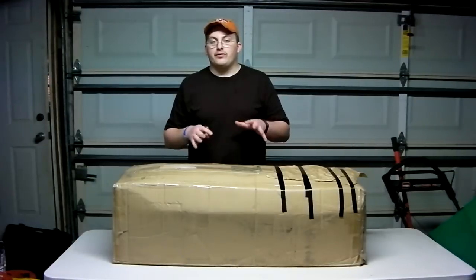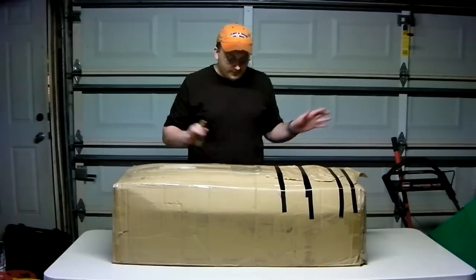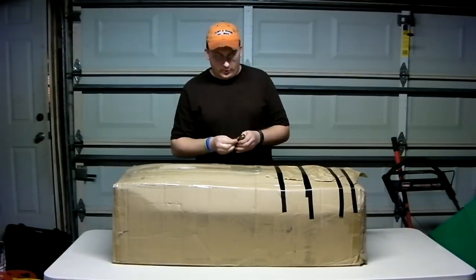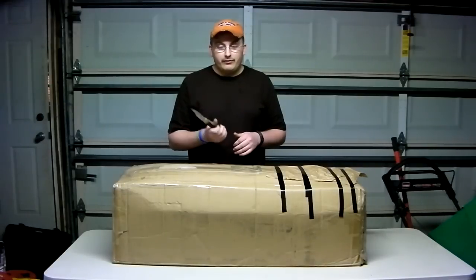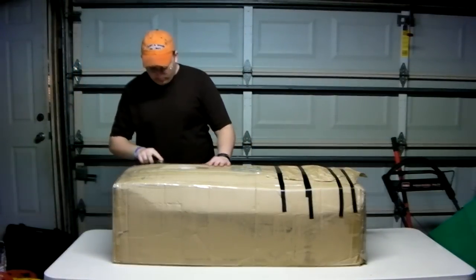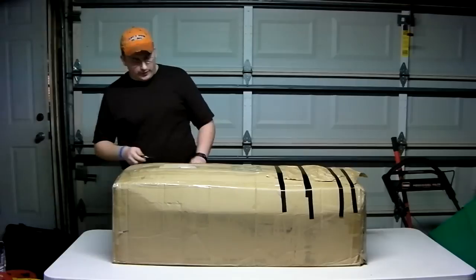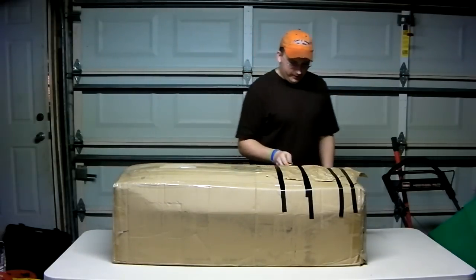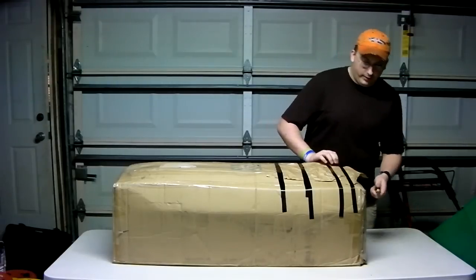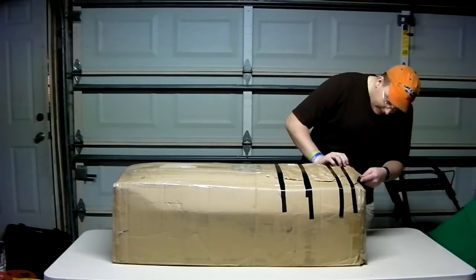This is just an airsoft unboxing. As always, I can't tell you where I got it from. It was shipped through UPS. Of course, it took forever — I think it was five days. And that's really slow, because if it was FedExed, it would probably have only taken three days.